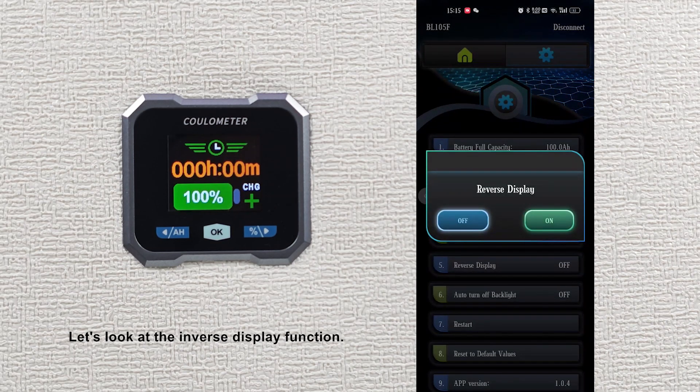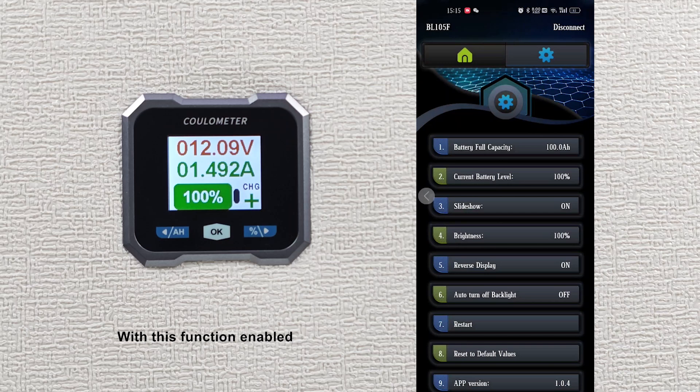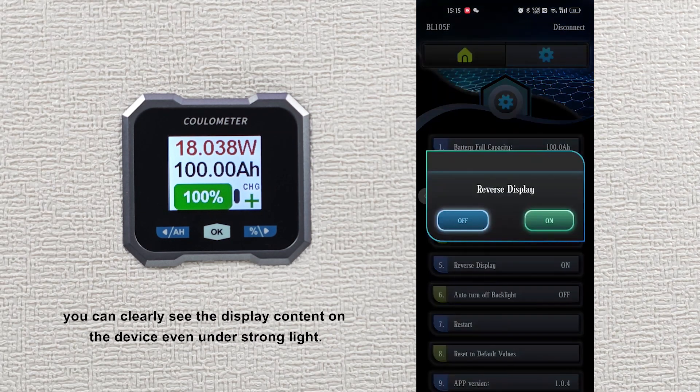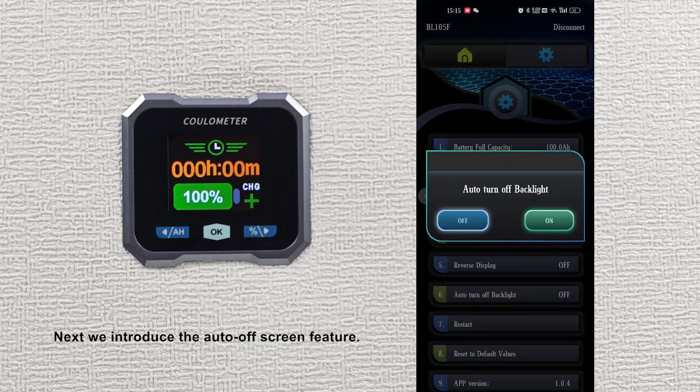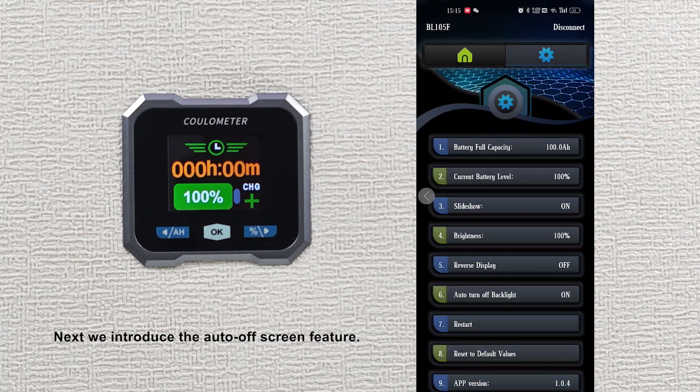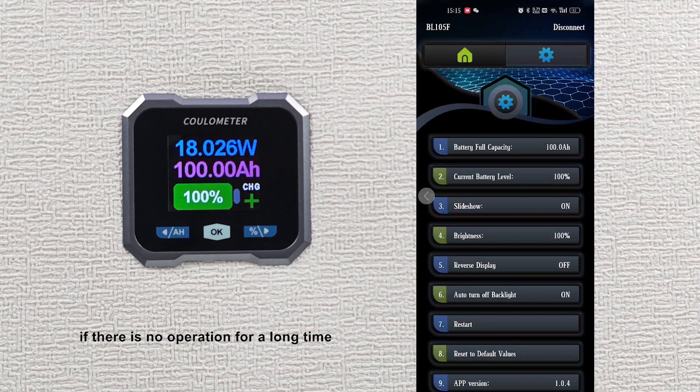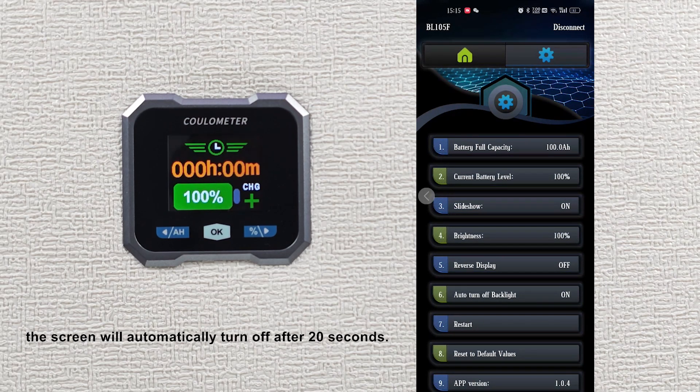Let's look at the inverse display function. With this function enabled, you can clearly see the display content on the device even under strong light. Next, we introduce the auto off-screen feature. In charging state, if there is no operation for a long time, the screen will automatically turn off after 20 seconds.